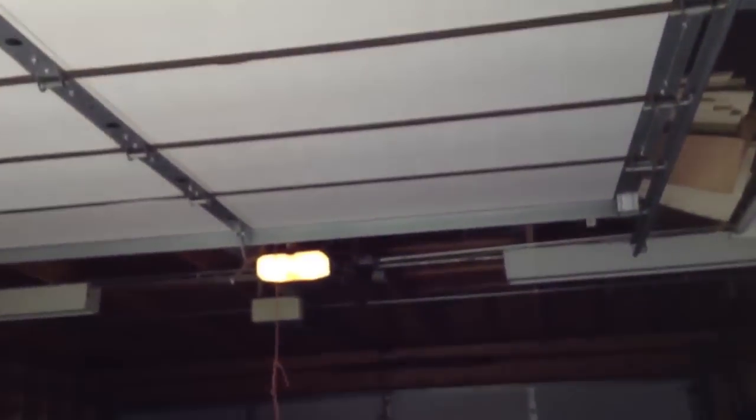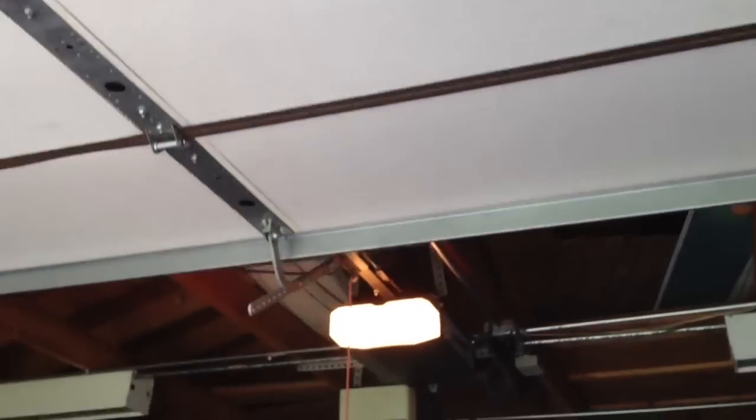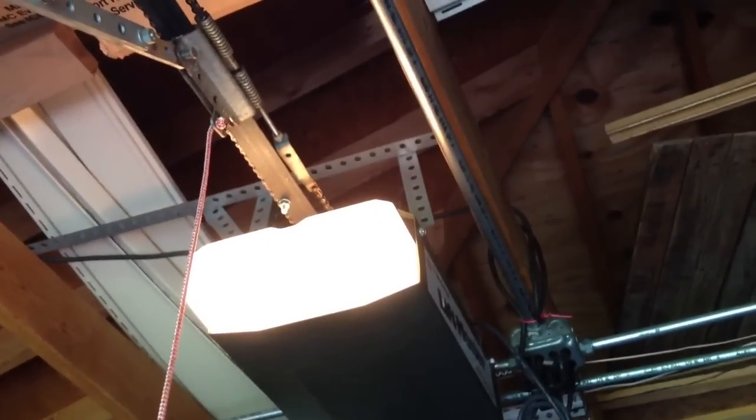And it's even got the original light lens. These things are impossible to find, as you all know. And actually, this thing isn't browned at all — this light lens is practically brand new.